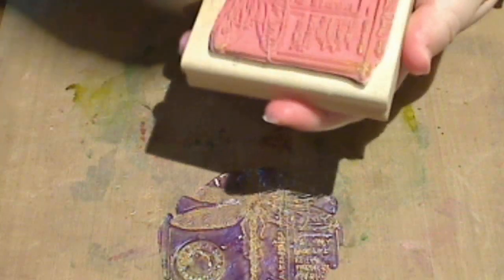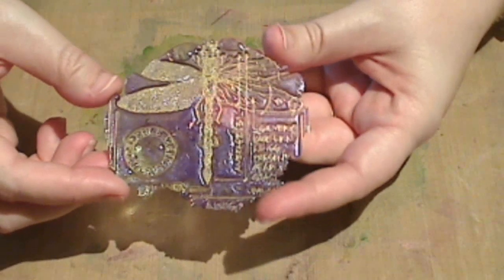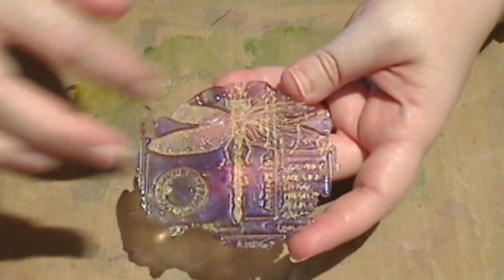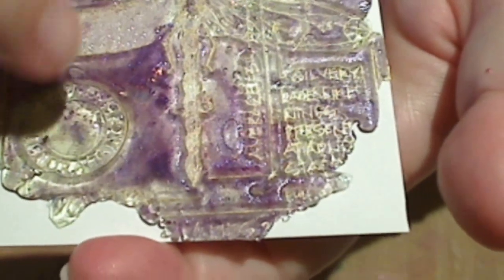You need to clean your stamp straight away. You can see that this is looking really beautiful — the image is lovely and deep, the Brilliance Ink has taken really well, and we've got this beautiful gold image. You can see that there's a bit of variation within the purples — some areas are quite pale, others are quite dark. The image is a little dull where it contacted the vulcanized rubber from the stamp.